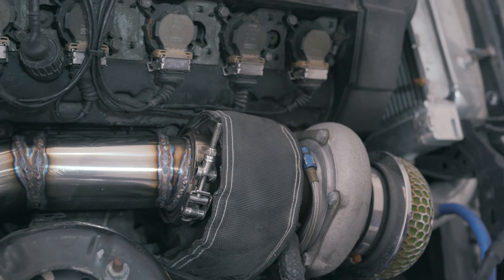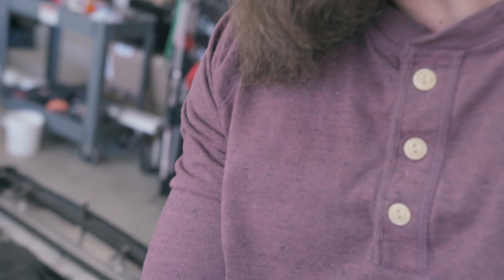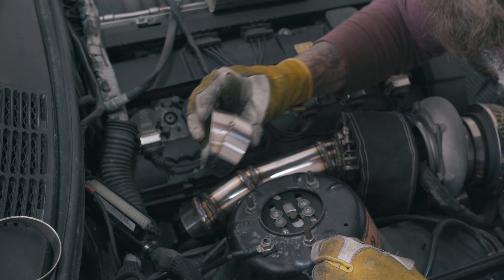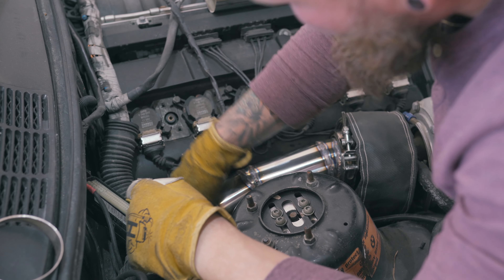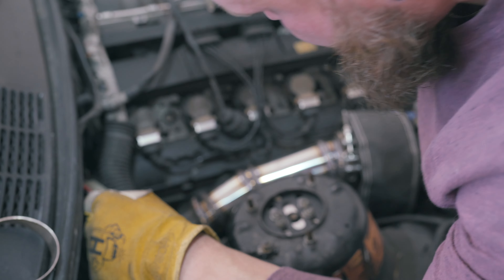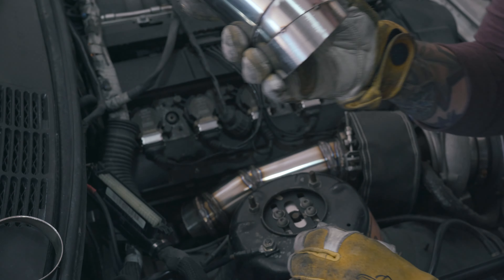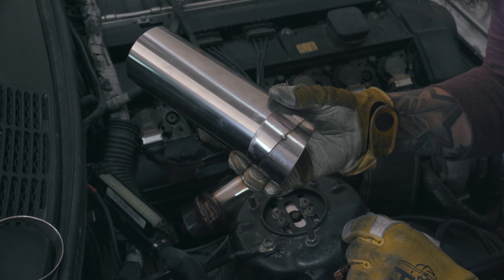They are welds, they will hold. Not perfect, but I'm not perfect. I tacked a couple more pieces together. Now it's under the car — put a tack on it right here and then try to put it down.